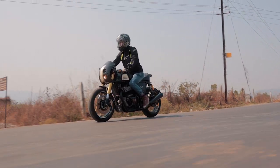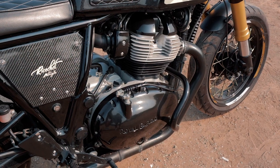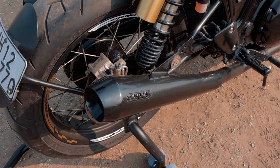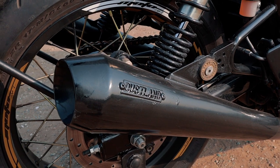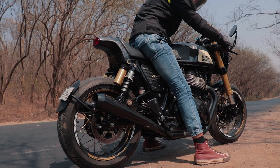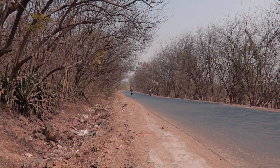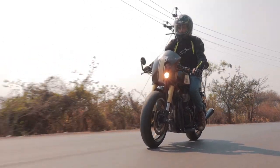In terms of mechanical upgrades, it's very straightforward with this 650 — a DNA air filter for better intake and an exhaust to match that. This specific set of slip-ons are the Road Runners from a Thai workshop called Duskland Exhausts. Powerful and intimidating, but on the fly, the case is very different.